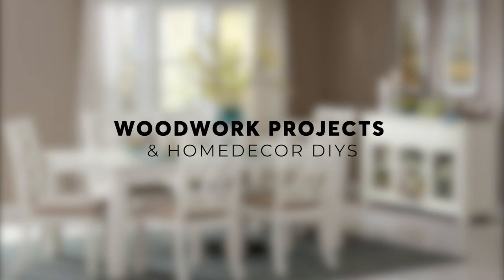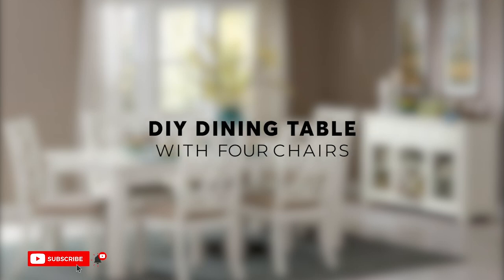Hey guys, welcome to our channel. We are grateful to have you here. We do post weekly videos on woodwork and home decor DIYs. If you're interested in any of these areas, stay with us. On this week's video, we will be sharing with you how we made a simple dining table with four dining chairs.